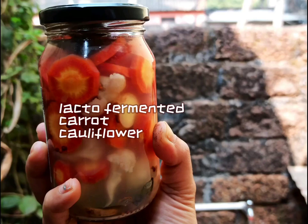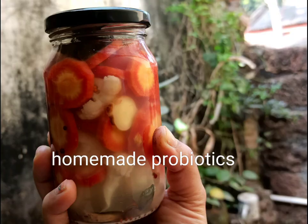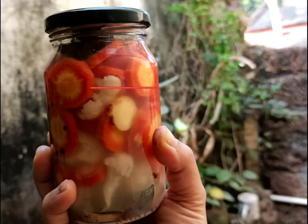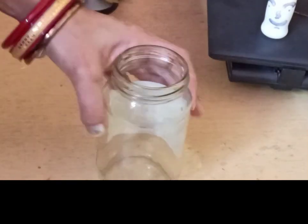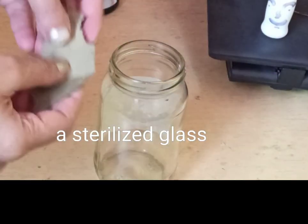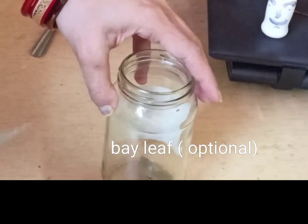When you start to lacto ferment vegetables, you are growing your own probiotics, and probiotics feed your gut health. They are important for good digestive health. So let's start with lacto fermenting carrot, cauliflower, and ginger.